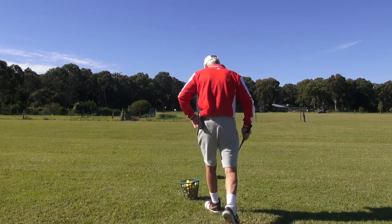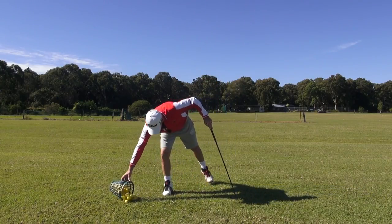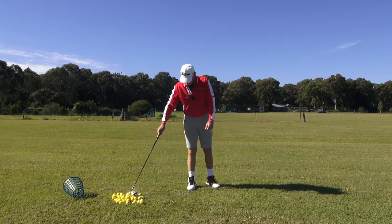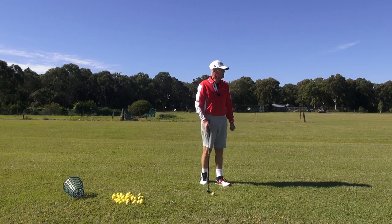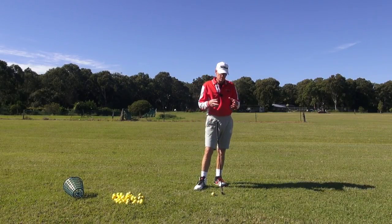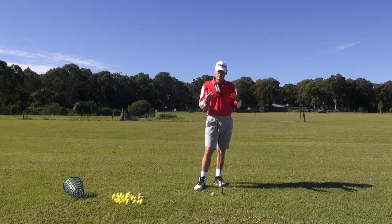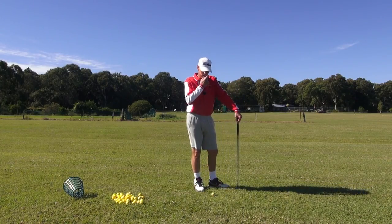Hey guys, welcome to Practice Tee. Just continuing on with the adaptation of the wonderful mechanical processes of the Count Yogi swing, adapting it to channel lock.